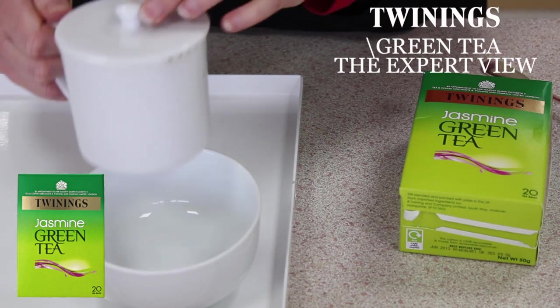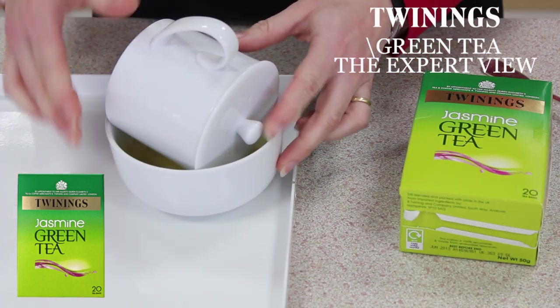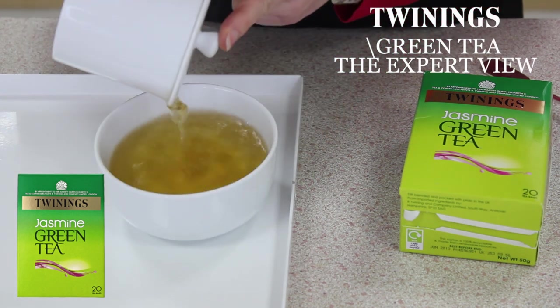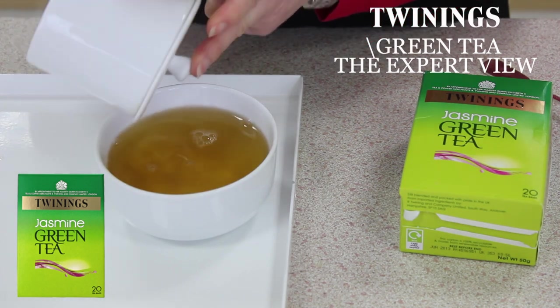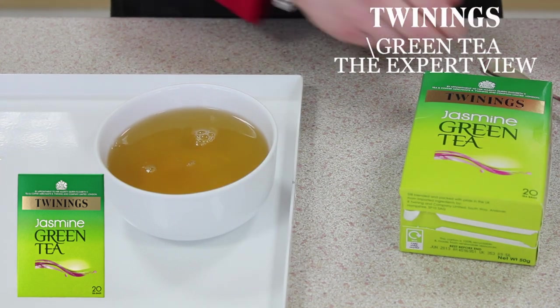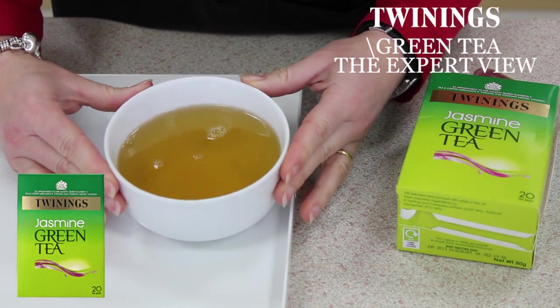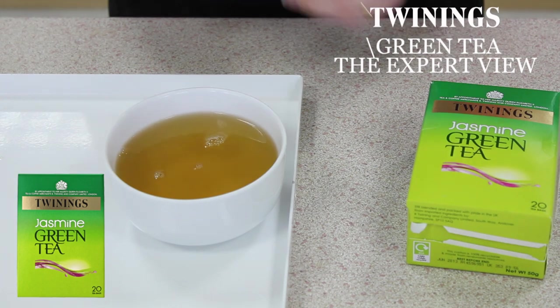Right, so that's brewed for a minute. Tip the tea out into the bowl. Already I'm getting notes of that wonderful heady jasmine aroma. You can see a lovely bright gold liquor or brew. It's very clear.